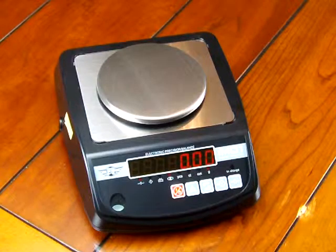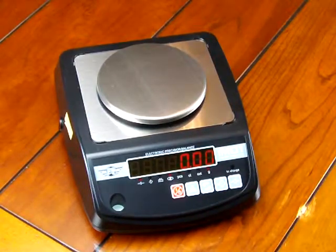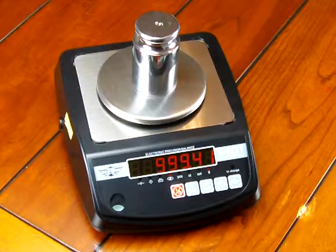I have the scale powered up. You'll notice it has an LED display which is nice and easy to see. There is one on the rear of the scale and I'll turn it around and show you afterwards. The scale when delivered does not come with any calibration weights — those are all optional. So if I put on a calibration weight, here's a thousand grams, you'll see the scale is off.